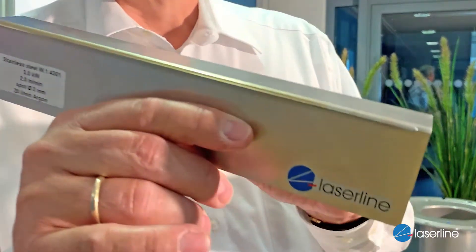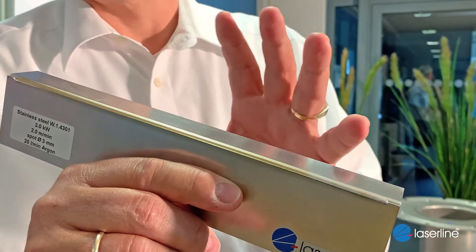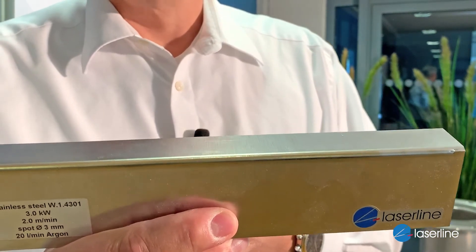Let's switch to steel. This first example is stainless steel welded by heat conduction — so no keyhole, just melting the surface, typically in the range of around 1mm depth. When you look at this application and the surface of the parts, it's just wonderful — amazing how smooth the surface can be. Here you can see the setup of the parts before the weld, and this wonderful surface welding was done by heat conduction using a 3kW laser in this case.